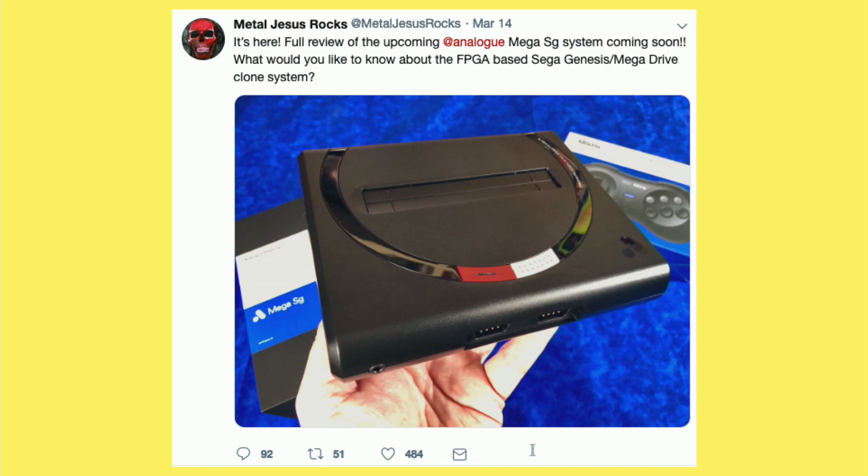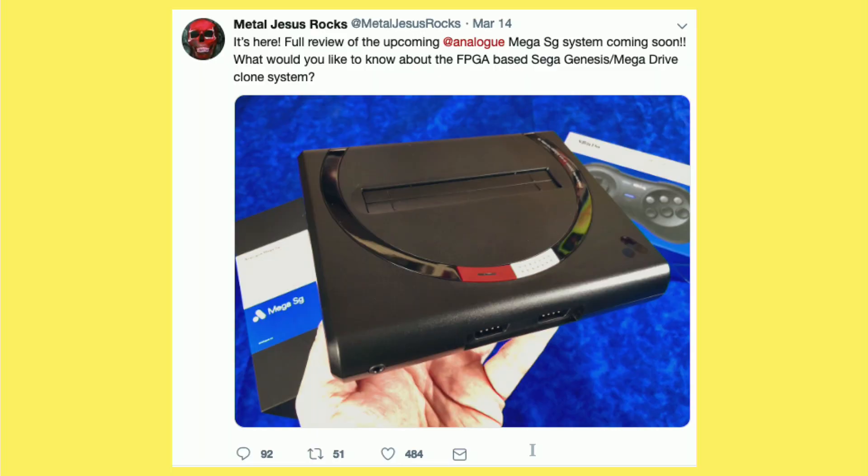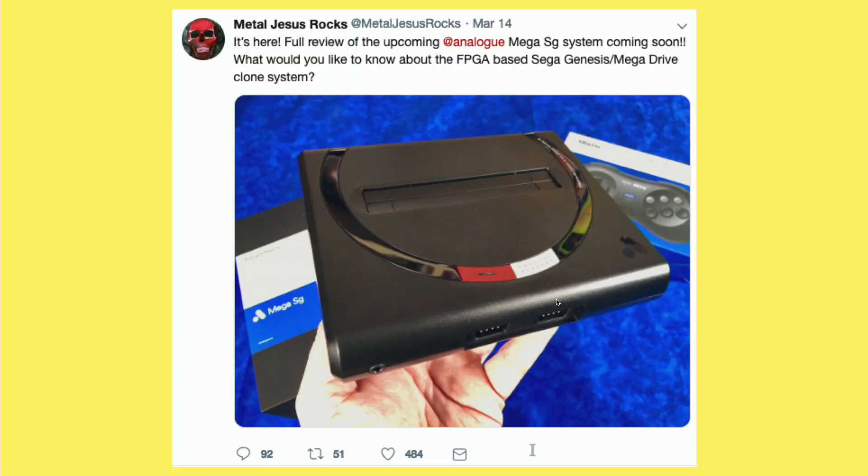In fact, there's pretty much no latency beyond what your display introduces, and it also allows you to integrate some of the hardware that was used with the original consoles. As you can see here in the Metal Jesus Rocks photo, they've got the original Sega Genesis controller connectors, so you can use one of those 8BitDo controllers with a wireless adapter, or just plug in your original Sega controllers. The really cool thing is that it also works with the Sega CD — they have a connector on it just like the original console had, and you can slide it right into a Sega CD because they've replicated the entire hardware inside that FPGA chip.